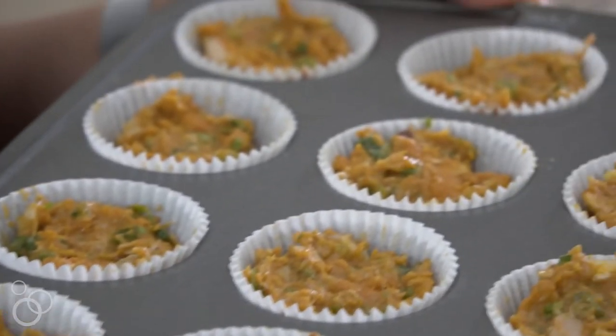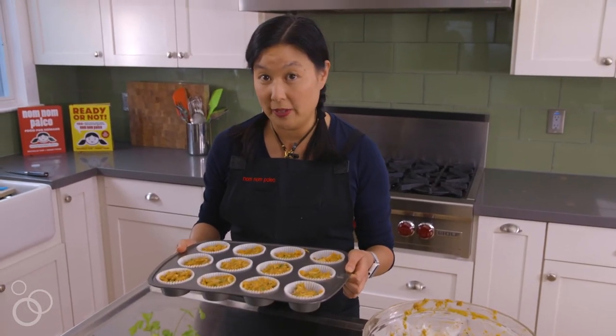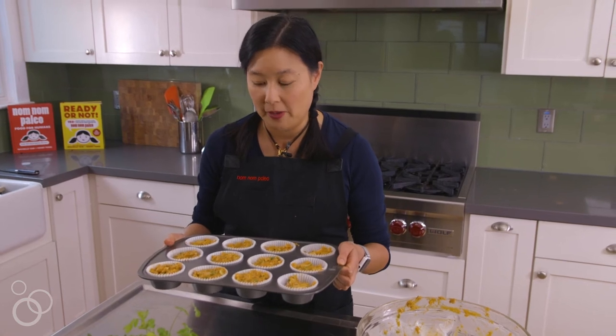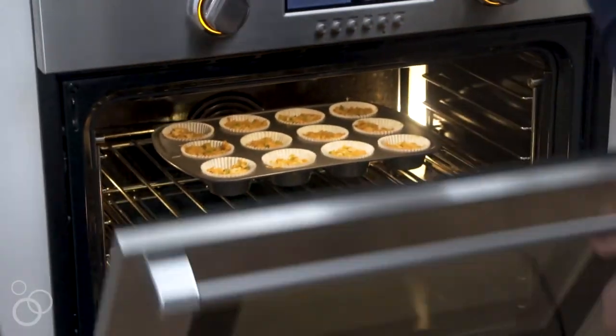I'm going to stick this in the oven at 350 degrees for about 20 to 25 minutes, and I'm going to rotate it halfway through the cooking time. They're done when a toothpick goes through the center and comes out clean.